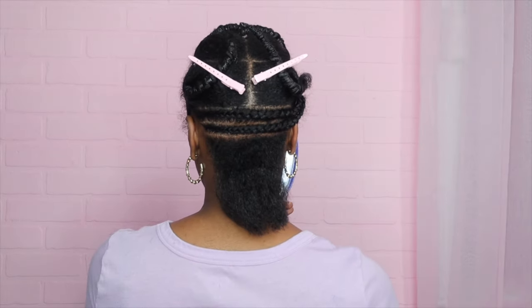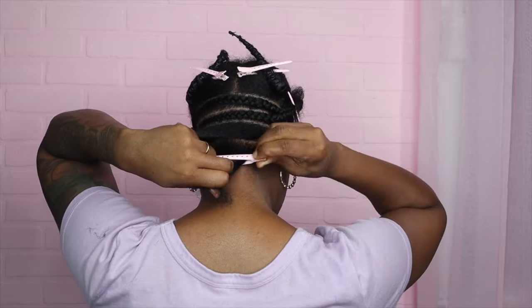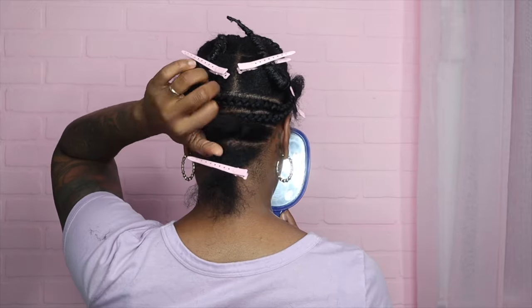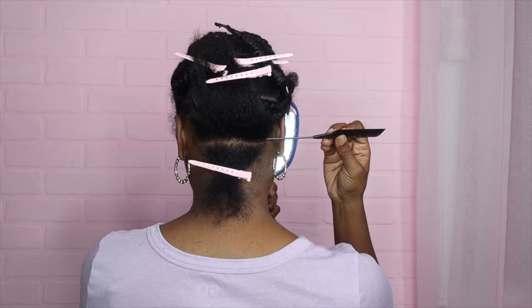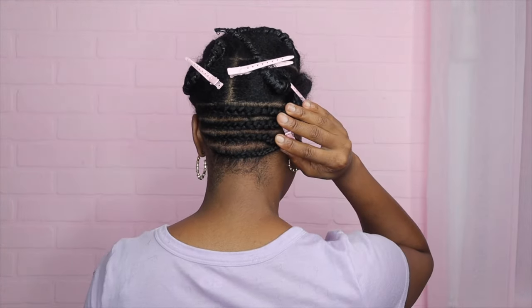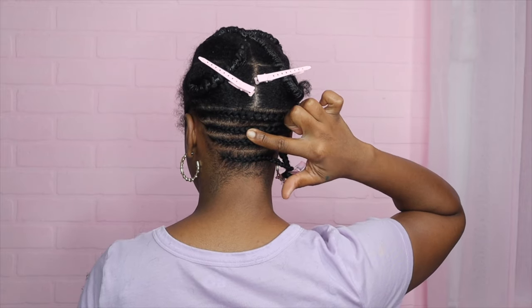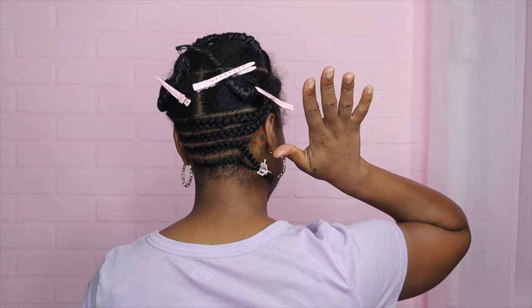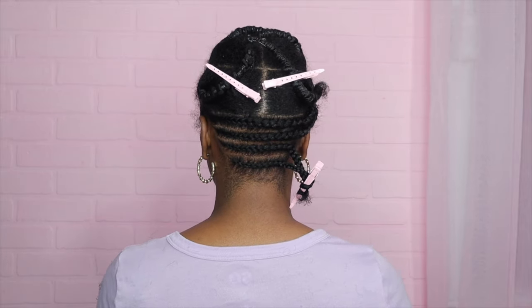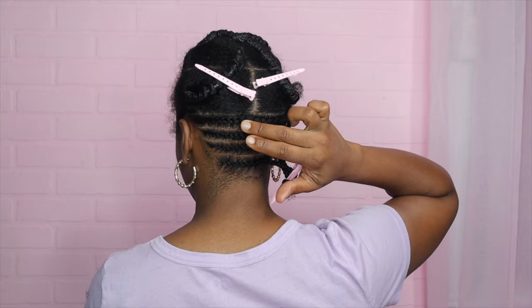Because my braids are so small and I want my parts really crispy, that's why I'm pre-sectioning my hair with the individual braids per section. But of course you can skip this — just section off your hair and then braid it. Here's the bottom section — four rows. I really wanted to take some from here and even these two out a little bit, but there's only a slight difference so I'm going to leave it.